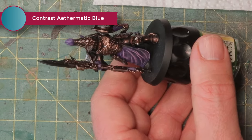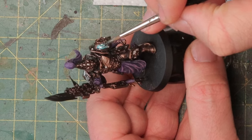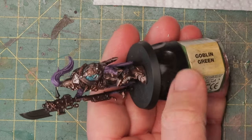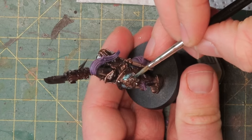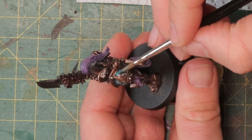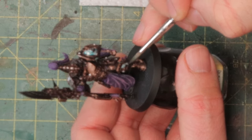Now it's time to turn this silver into something slightly bluish. I have Contrast Ethermatic blue and I'm going to apply a thin layer over all the silver I just painted, except the gems — I'm leaving those silver. Don't put too much on; you just want enough to give it a slightly bluish shine.